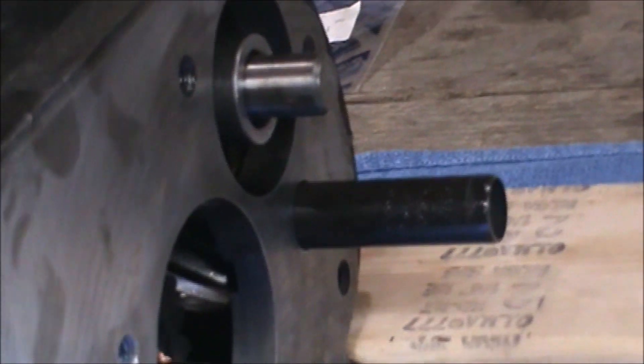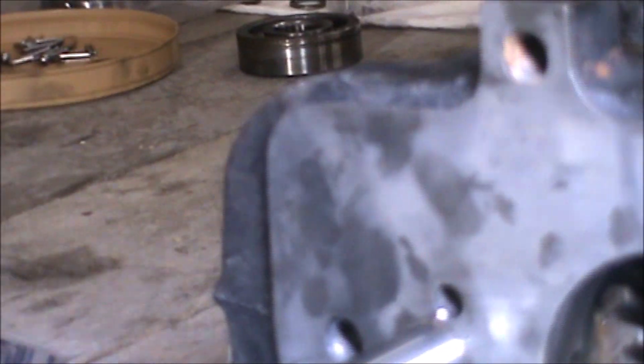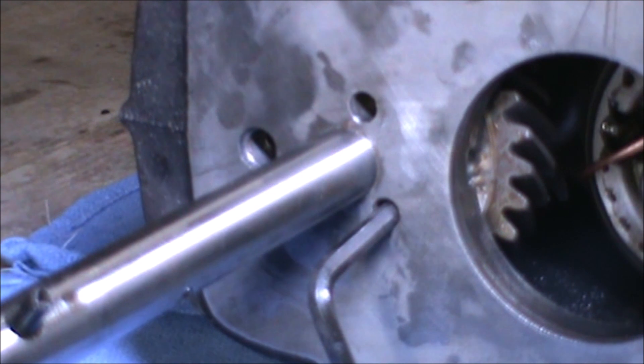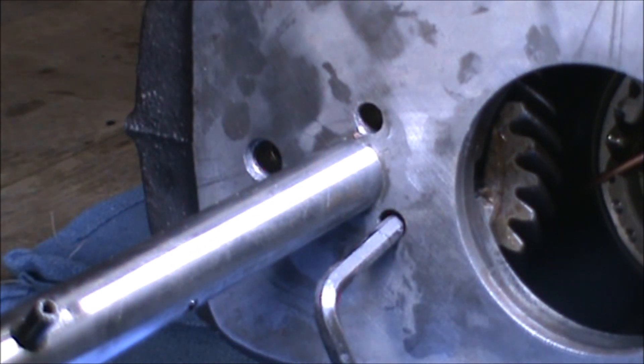Making sure I'm hitting the dummy shaft coming out. I'm going to add some more assembly lube to this as it's being inserted.